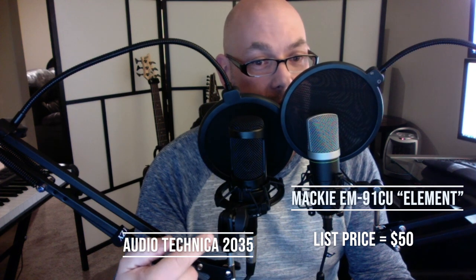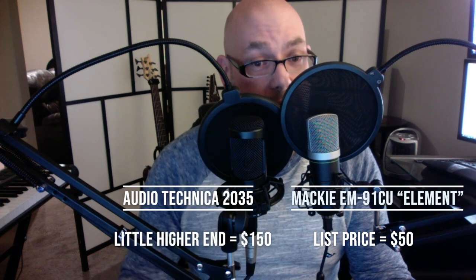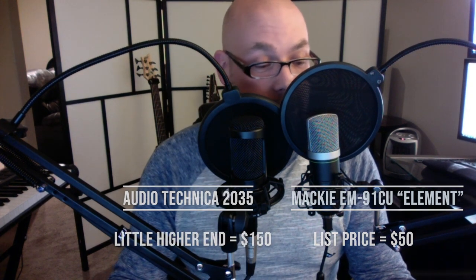It looks like I'm hiding behind the microphones here, but this is for a comparison. Over on this side we have the Mackie microphone that we're testing, and on this side we have an Audio-Technica AT2035 — a little higher-end microphone, and it's XLR-based. It goes into my MOTU M2 audio interface, which has a USB interface into my iMac. It has 48 volts of phantom power and is set at about noon for input level. Let's do some tests between these mics and see what they sound like.